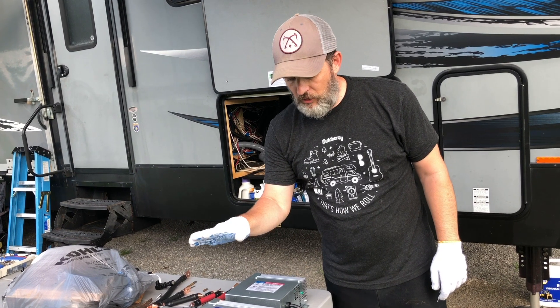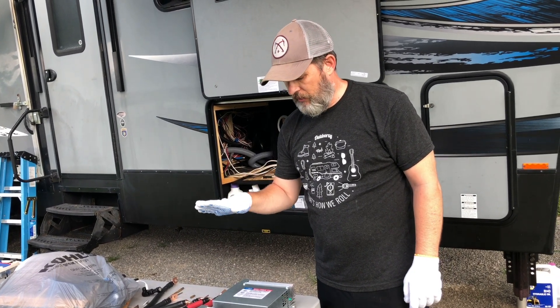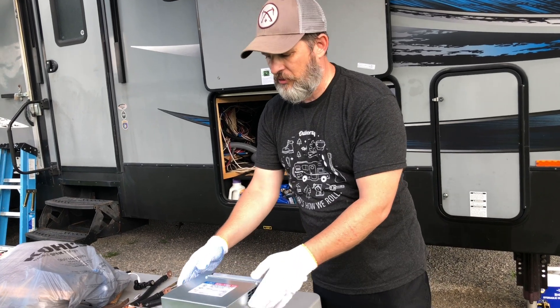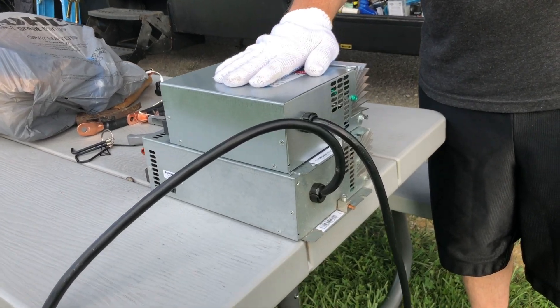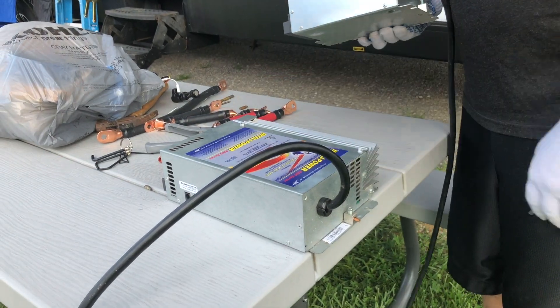So we took out the old converter charger and we're putting in the new one. There's a huge size difference between the two. This one is made to be compatible with lithium batteries, and the old one was not.